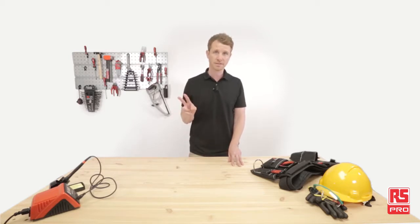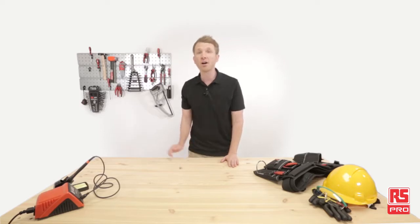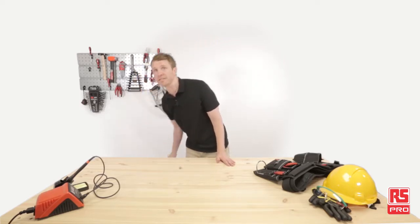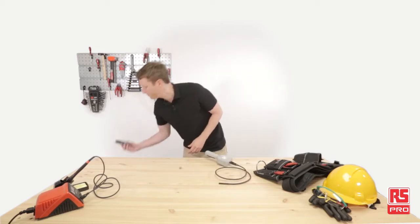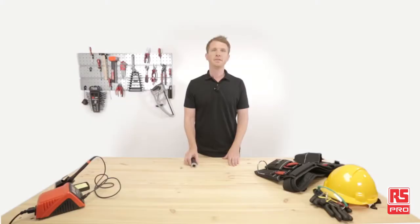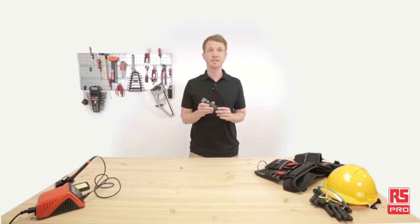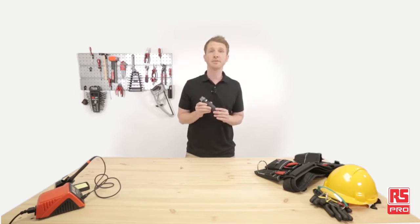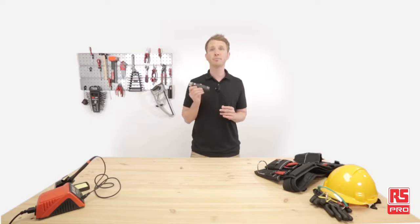Effective maintenance means two things: knowing where we need to operate and knowing how we need to operate. Today we will have a closer look at the RS Pro 8mm video inspection camera and the RS Pro MiFi Wi-Fi microscope. The RS Pro Wi-Fi polarized digital microscope is an innovative handheld digital microscope featuring built-in Wi-Fi transmission. It breaks away from the concept of a traditional microscope, with a wide range of applications from industrial inspection to electronics, medical analysis and printing inspection.